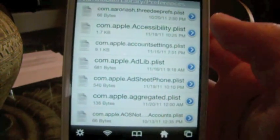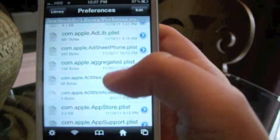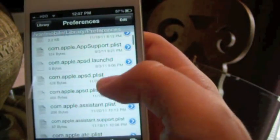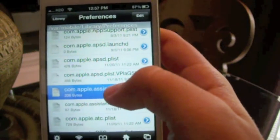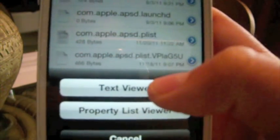You're going to find the file called com.apple.assistant.plist — let's go ahead and find that real quick. There you go. And you're going to need to hit Text Viewer, and then you're going to have to hit Edit.